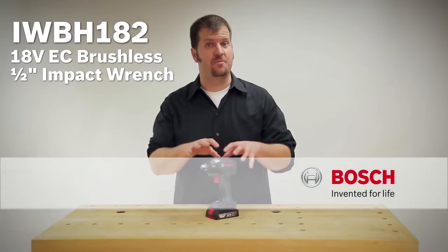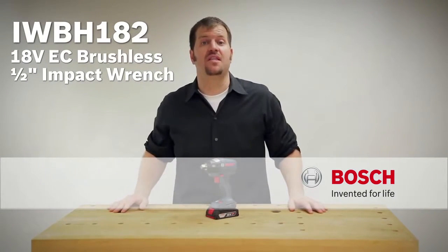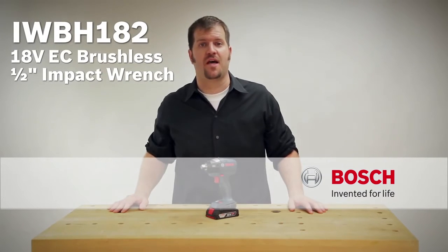If you want to learn more about the IWBH 182, check out this page, but you can also check out the complete line of Bosch 18-volt and 12-volt lithium-ion power tools.